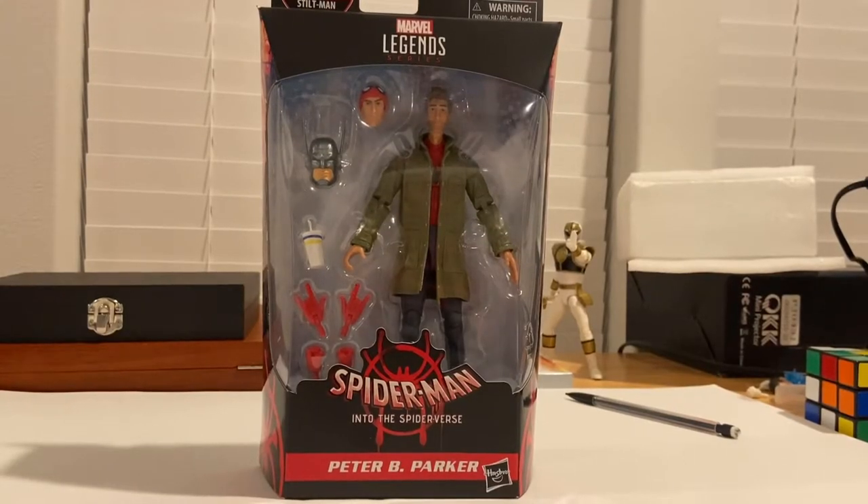Hello everyone, this is Synth Collector with another action figure review. Here I have the Marvel Legends Peter B Parker figure from the Into the Spider-Verse movie.